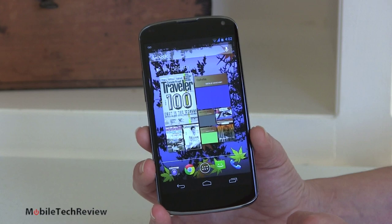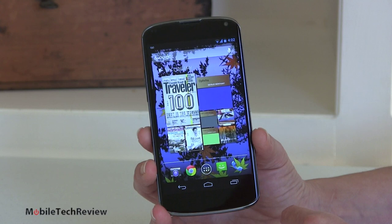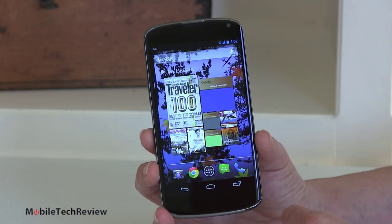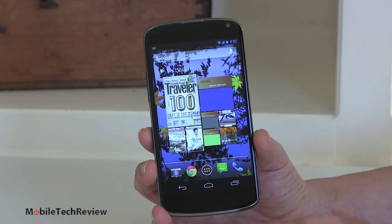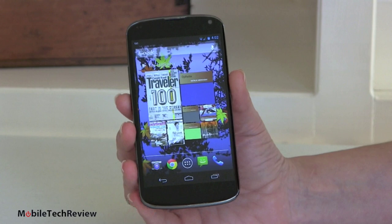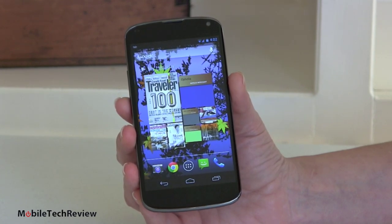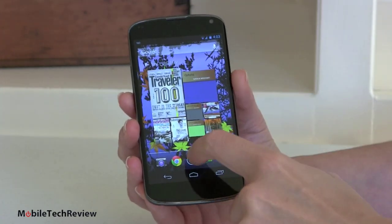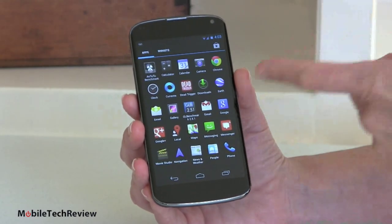On AT&T, they pay more attention to making LTE fast rather than HSPA Plus, so it's a little less exciting for web browsing and streaming video. For those overseas, many countries still don't have LTE, so it becomes a much more attractive phone. The phone has dual-band Wi-Fi 802.11 BGN, Bluetooth, GPS, and NFC that works with Google Wallet. Since it's an official Google phone, you don't have to worry about any problems using Google Wallet.